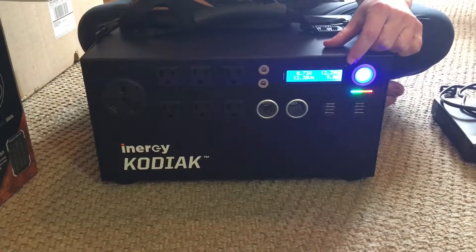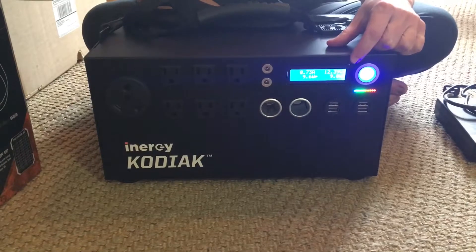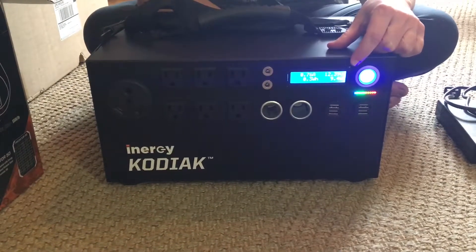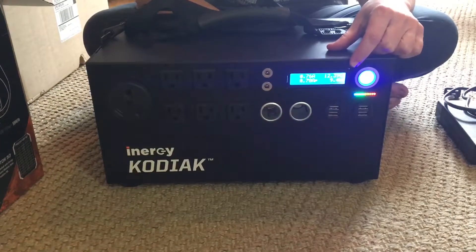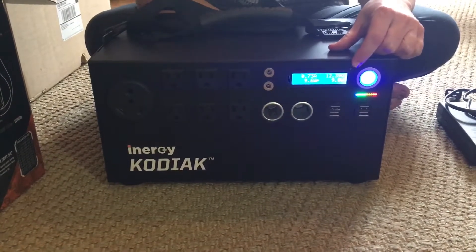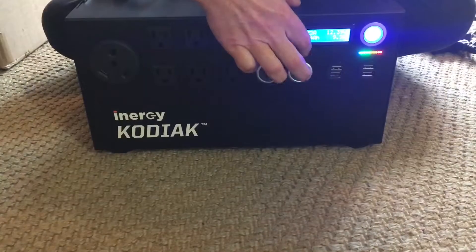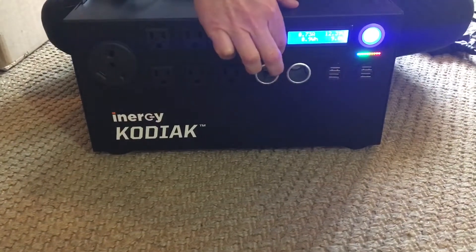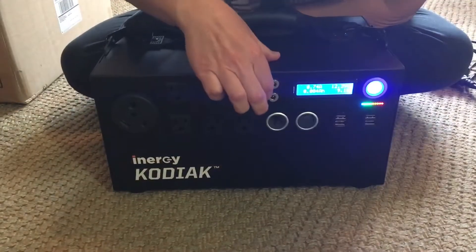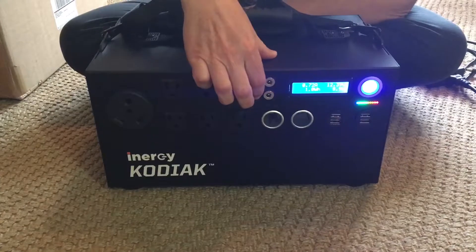The generator is fully charged. This power display shows you volts, amps, and watts. It also shows you five extra parameters that help you better monitor the usage of the generator. These two here are 12-volt DC car sockets.